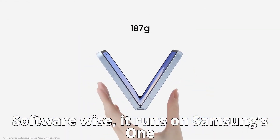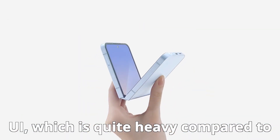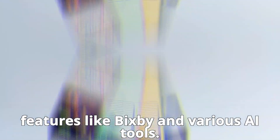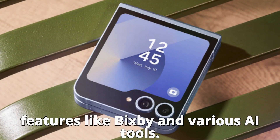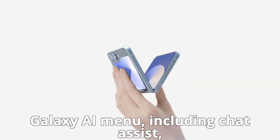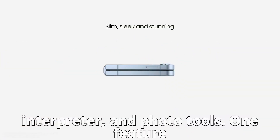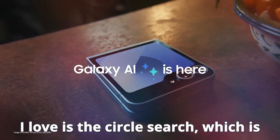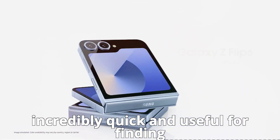Software-wise, it runs on Samsung's One UI, which is quite heavy compared to stock Android. I prefer a lighter interface, but One UI brings some neat features like Bixby and various AI tools. These are conveniently tucked away in the Galaxy AI menu, including Chat Assist, Interpreter, and Photo Tools. One feature I love is Circle Search, which is incredibly quick and useful for finding information.